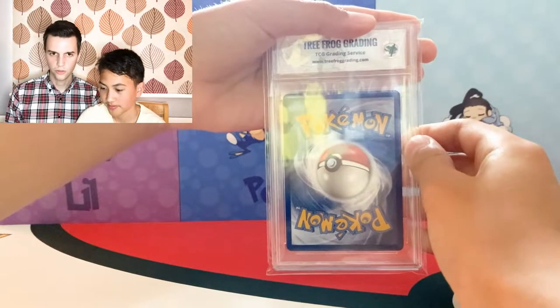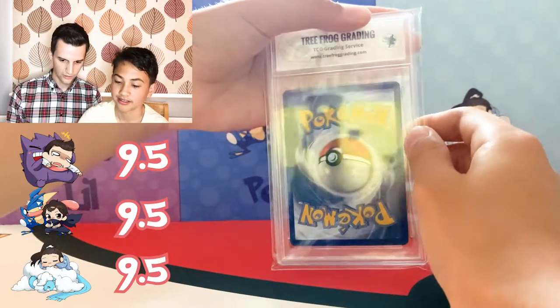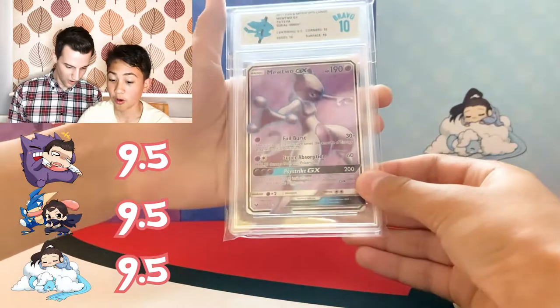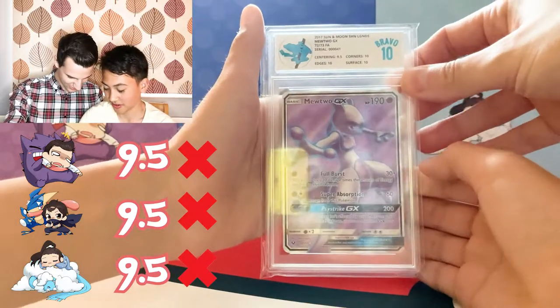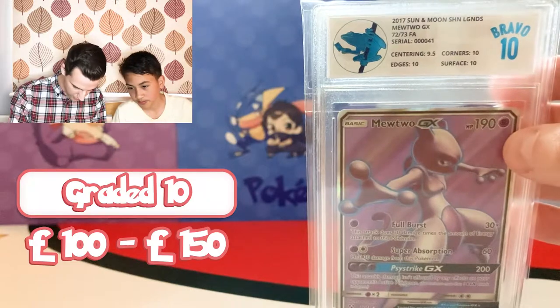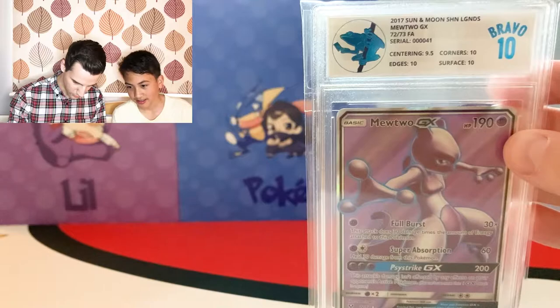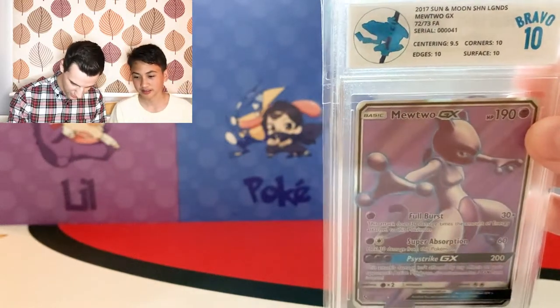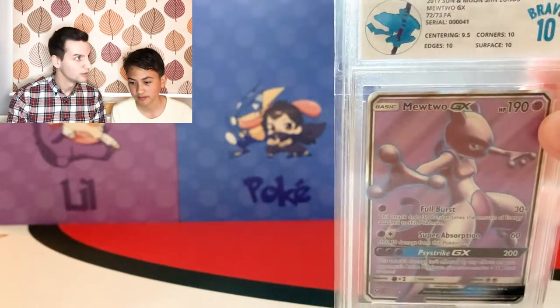Theo's got his Munchlax GX — our guesses were all 9.5. Starting off with a Bravo 10! The cool thing about Tree for Grading is they have sub-grades — centering is the only one that let it down with a 9.5, but all 10s across the board otherwise. Love their designs — you've got that cool frog and the Bravo 10 label is all in holofoil. Maybe we weren't optimistic enough!